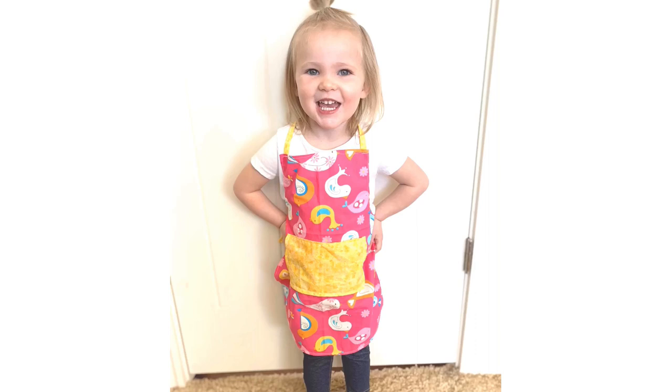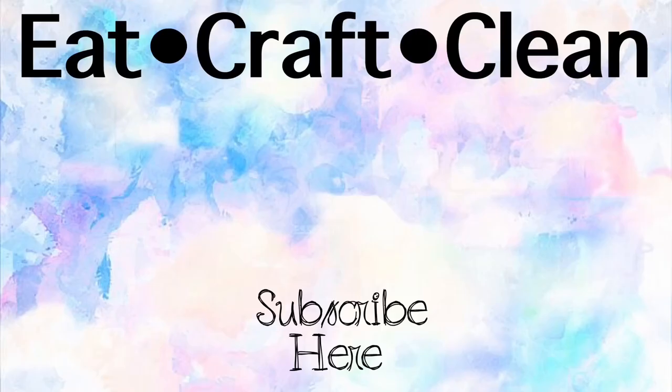Look how cute it looks! She loves it and I love it and it was super easy and fast. I hope you enjoyed this video — if you did, please give it a thumbs up and consider subscribing. I do DIYs every single week. Thank you so much for watching, we'll catch you next time!